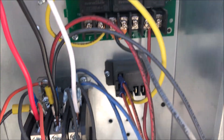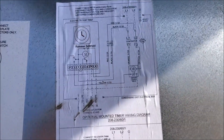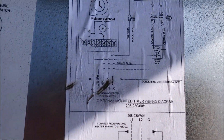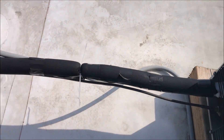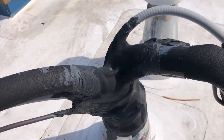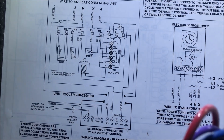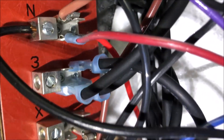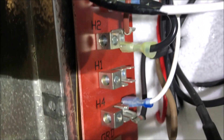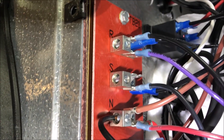Here's our defrost clock, and it looks like there should be four wires going down to the coil — terminals 3, 4, N, and X. I do not have wires going down to the coils. We should have wires on 3, X, and 4 — and N has power, that's our power in. So it looks like no defrost clock has been wired in. We have no defrost, which explains why this coil keeps freezing up.